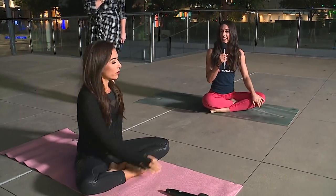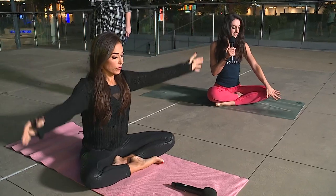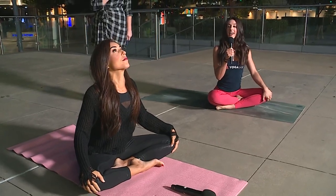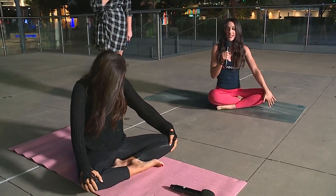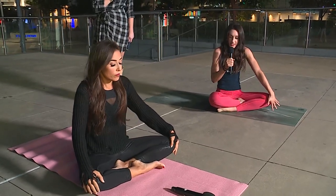Inhale, take both arms back up overhead. Exhale, bring your hands to your knees. Take a bend in your elbows and pull your chest through your shoulders — lift your gaze, lift your chest. This is a seated cow pose. Exhale, arch and round through your shoulders, chin to your chest — cat pose. Inhale, one more time: lift your chest, lift your gaze. Exhale, arch and round through your shoulders, chin to chest.